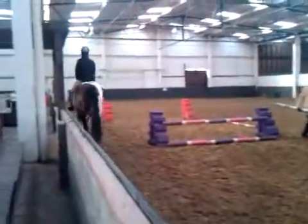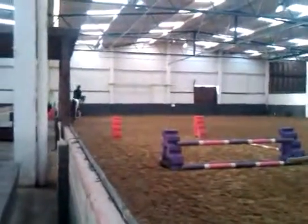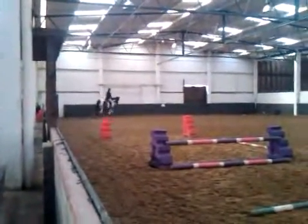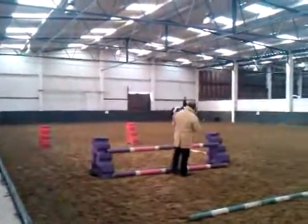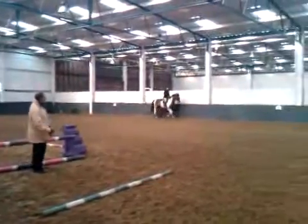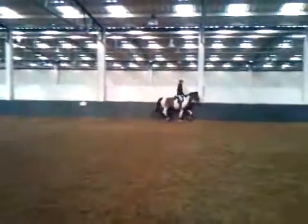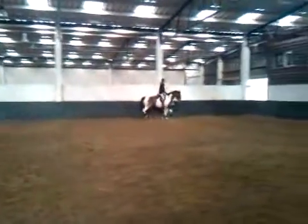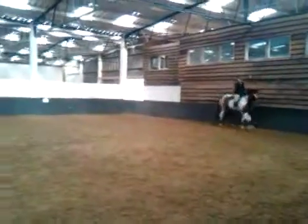Now you have a good shot. Let's spoil it by aiming at the jump again. Justin, trot. Remember, it's not about going fast, it's about going straight. Because you have plenty of energy — we don't need more energy. We need straightness and controlling that energy. Gun barrel straight.